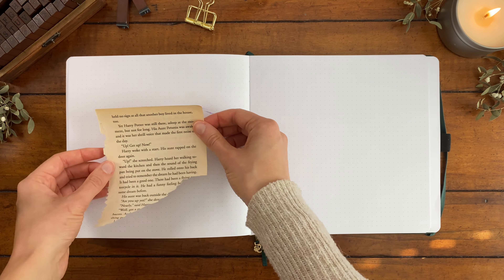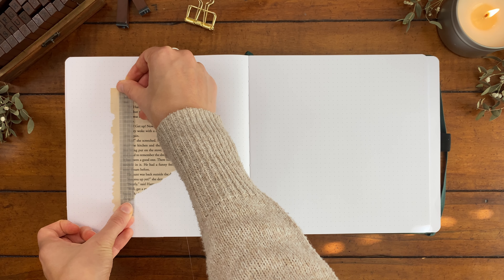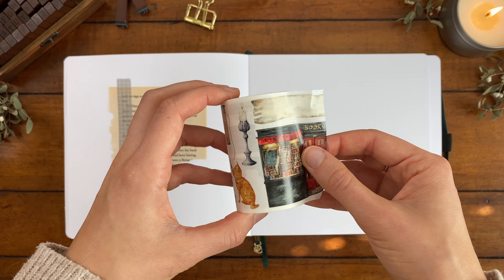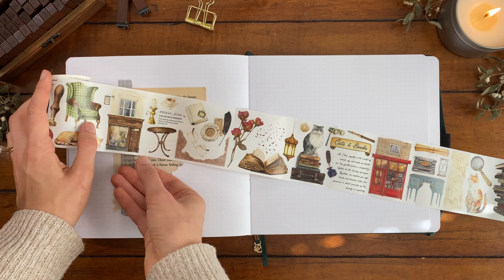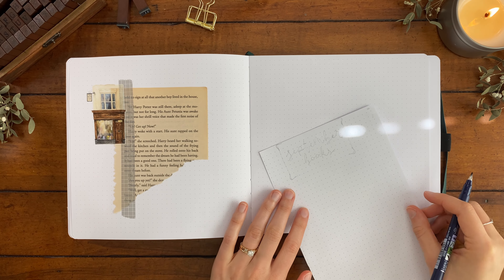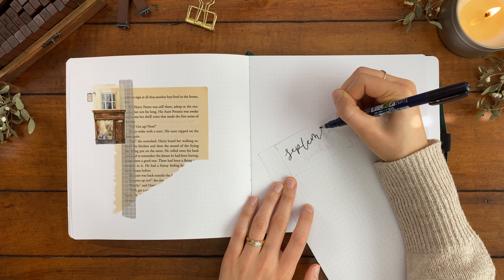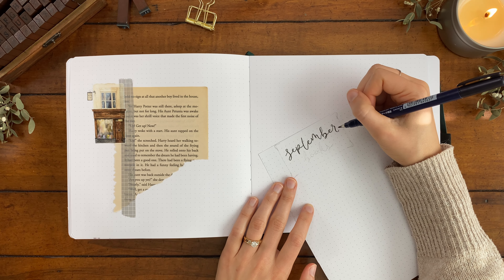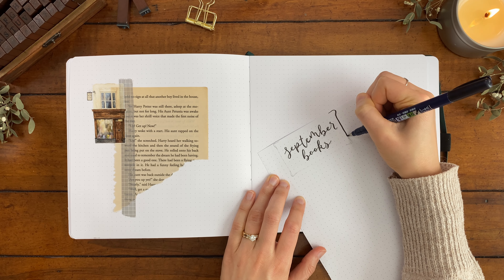I'm starting off with the cover page on the left side. I pulled this page from an old Harry Potter book as kind of our base and then we're going to collage together the rest of the page on top of that. I love creating a vintage antique aesthetic in my reading journal, and my specific theme for September is old books and bookshops, which is completely based off of this washi tape I'm going to be using throughout the entire setup. This is the Cats and Books tape from The Washi Tape Shop. I added a little bookshop to the base.